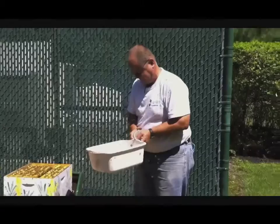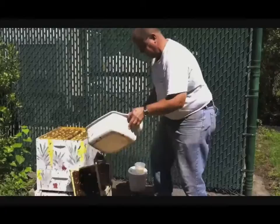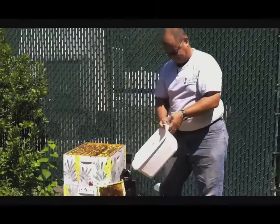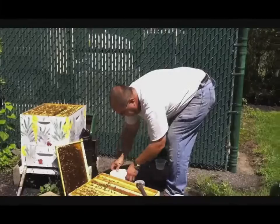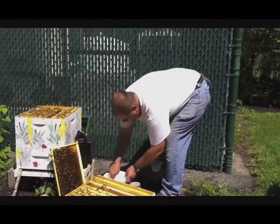So you're going to put them in the jar with the powdered sugar to test for mites? Yep. There they go. And you leave them in there for five or six minutes? Yep. We're going to put the sugar on, and then leave them in for five or six minutes so the mites can dislodge.